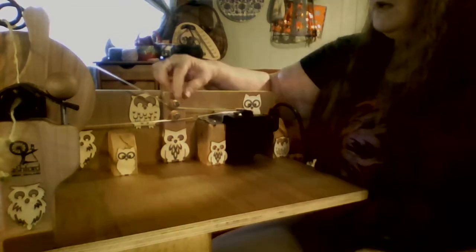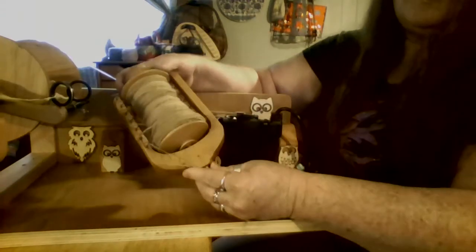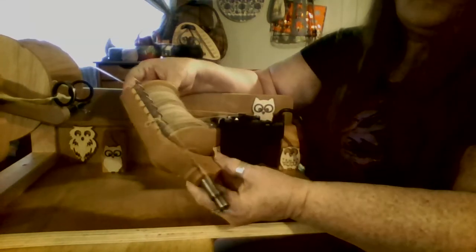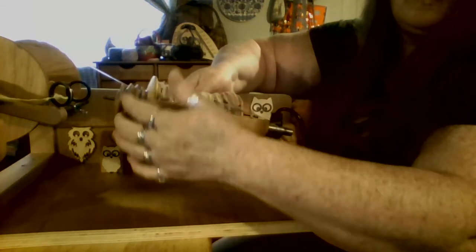I put two bolts in to help keep my belt lined up with the wheel. Now you're going to find this to be different with other flyers and bobbins that you use. You may use a smaller one. You want your belt to line up and your motor to line up with this part here, so when it turns, it's all lined up.